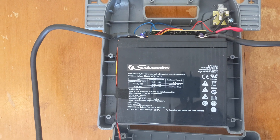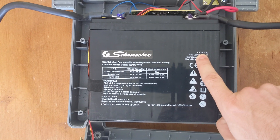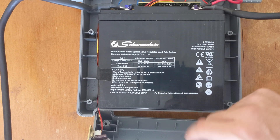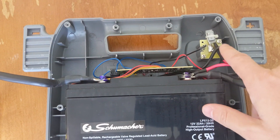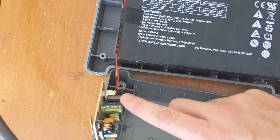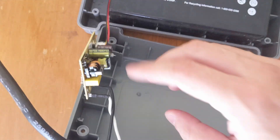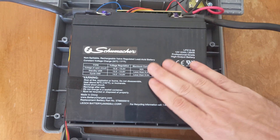Here you can see the inside — we've got the battery that I've got to replace. It's a Schumacher LPX 1220, so that's a 12-volt 20 amp-hour. This one is 22 amp-hour rated. This is just a sealed lead acid battery. There's a little outlet up here and some control circuitry for the testing and light status. Down here on the side is the charging input — 120 volt comes in here for voltage conversion and charging circuit management.